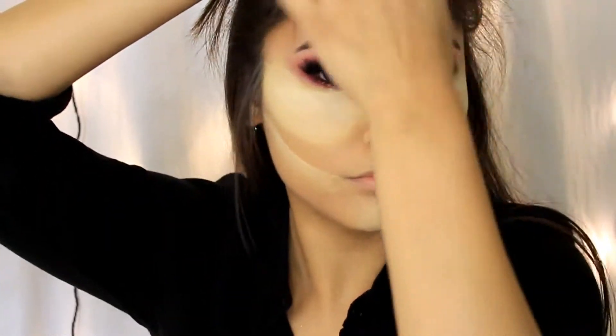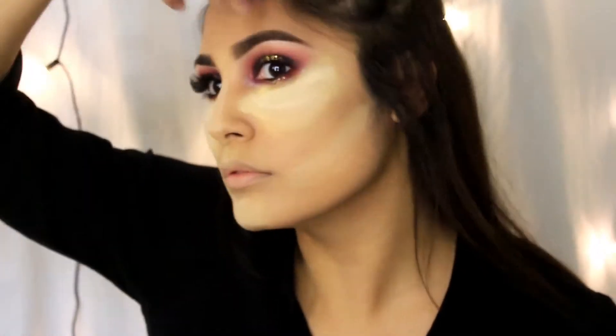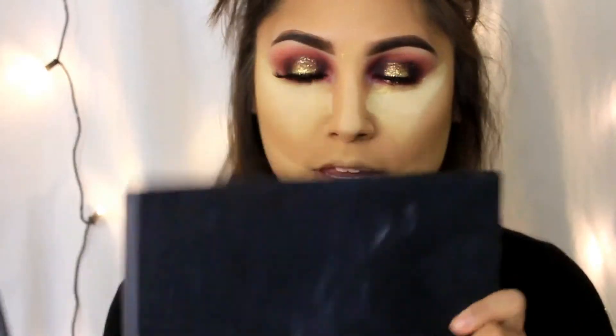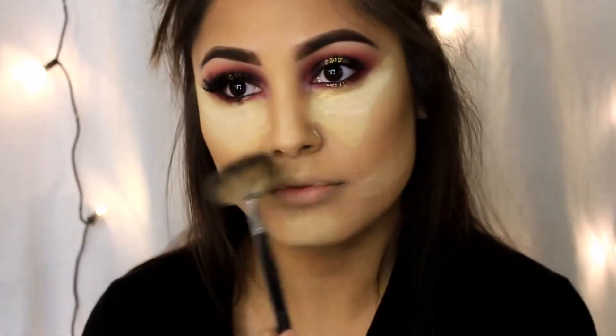Now I'm bronzing with my Real Techniques brush and LA Colors contour powder, bronzing out the hollows of my cheeks to get it primed for the heavy contour I'm going to do. Normally when I bake I wouldn't have my eyes done yet, but because I did heavier eyeshadow I thought it'd be best to do it this way. Now I'm going to contour with the BH Cosmetics Contour and Blush Kit number two, taking a fan brush and really getting in there to darken that contour so my cheeks look even more slim.